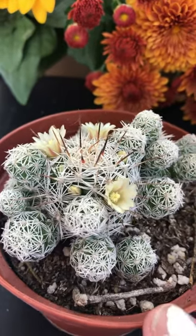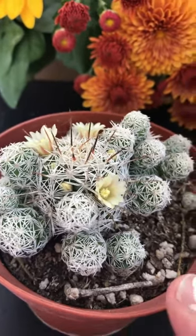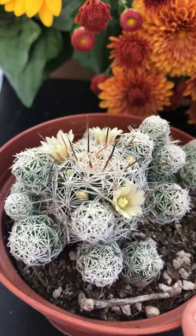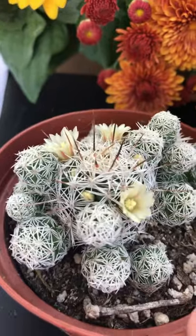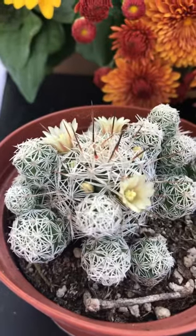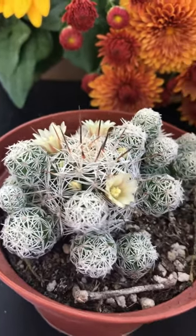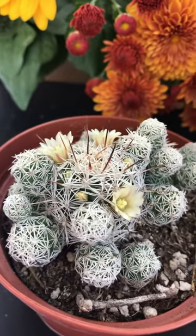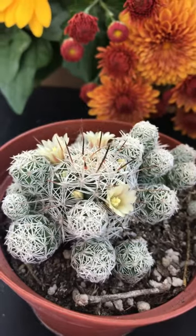We visit nurseries, do research, share testimonies, and feature a plant of the month. Our guest speaker will be Deborah Lee Baldwin on October 13th. Please join the Succulent Babies Society group and Succulent Babies on Facebook, and subscribe to the YouTube channel. I hope you have a wonderful Friday — it's been really fun talking about thimble cactus!